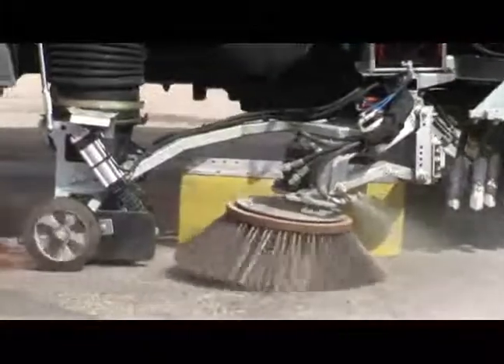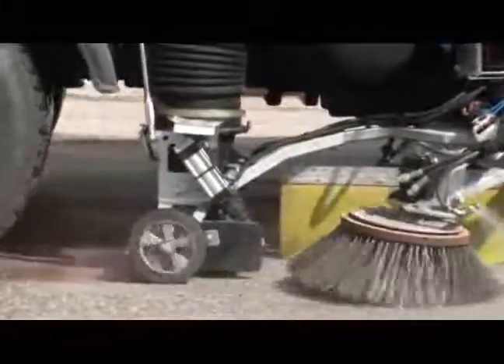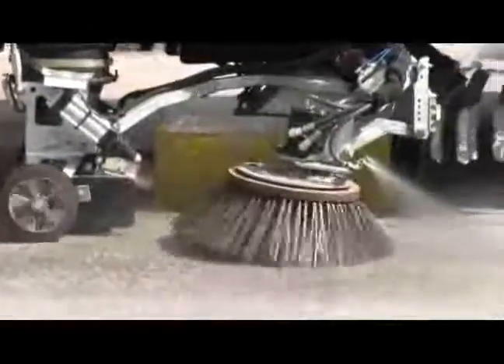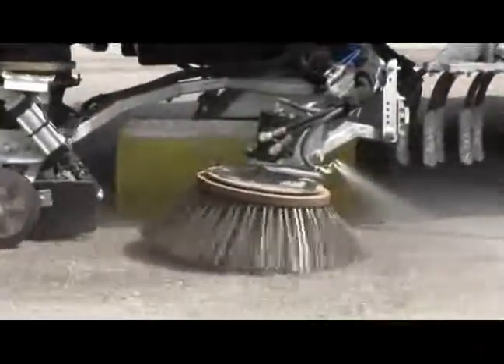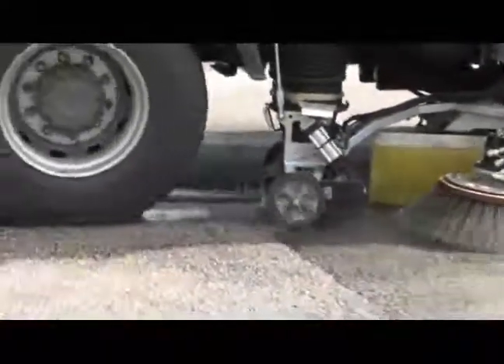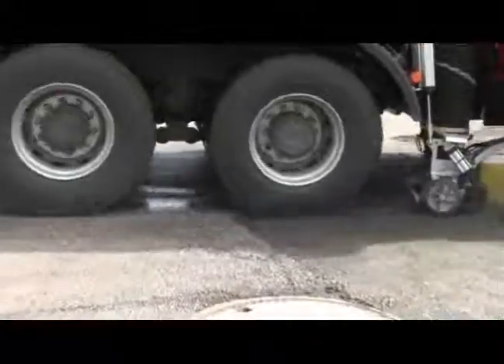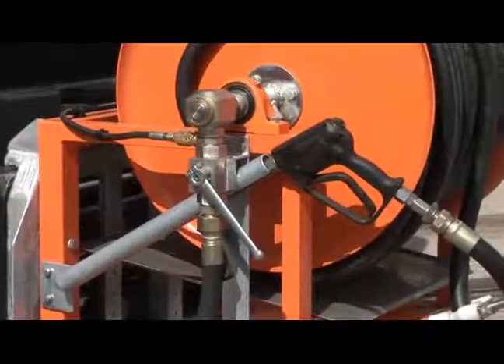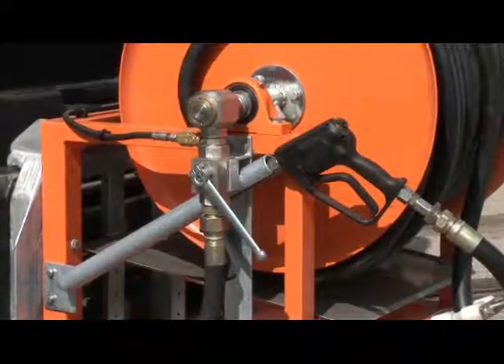In our day and age, buyers of large sweepers are no longer satisfied with machines capable of only sweeping, but demand more functions that increase operational efficiency. Trileti readily fulfills such special requirements by producing machines that are more than mere sweepers.